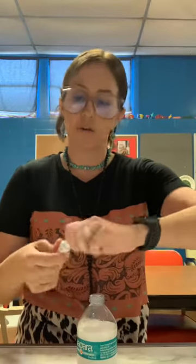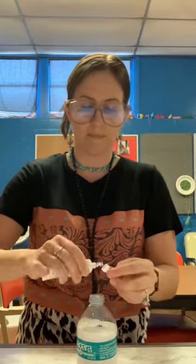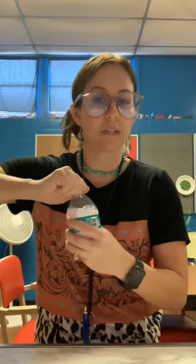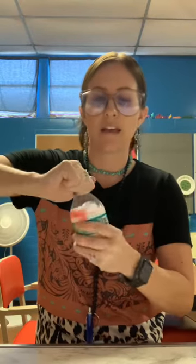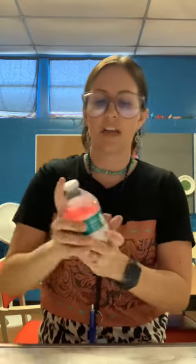You're going to take your food coloring — I think I'm going to pick red, but you can pick whatever color you want — and put a few drops of that into your bottle. Then you're going to put the lid on the bottle really well. Make sure it's super tight because we don't want this to get out. And you're going to shake the bottle.